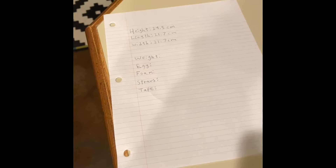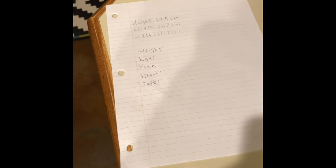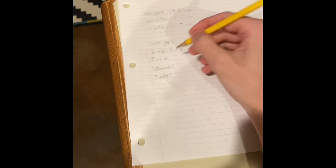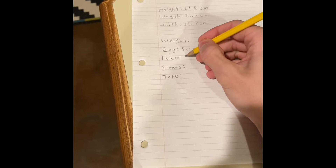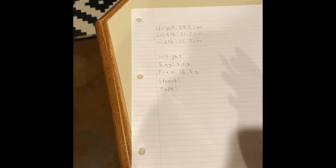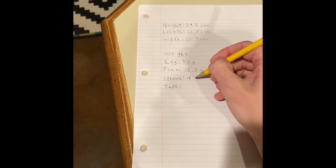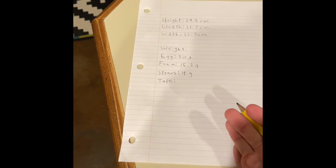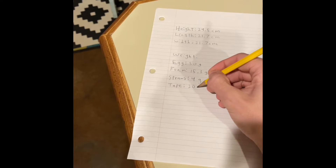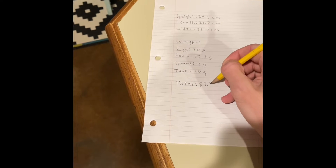So it turns out the one thing we didn't film was us measuring the weight and the dimensions of the container. So we had to guesstimate a little bit. We're gonna say the egg was 50 grams. We were able to weigh the foam insulator and that turned out to only be 15.3 grams. The straws — we cut about nine straws in half. Straws are really light, so that only ended up being about four grams. And the tape — we used pretty much like two-thirds of an entire roll of tape, and we ended up with about 20 grams, for a total of about 89.3 grams for our container.